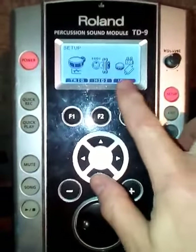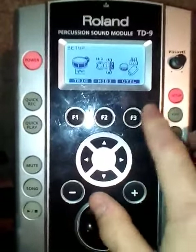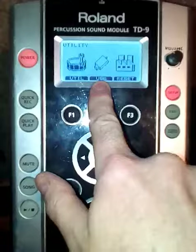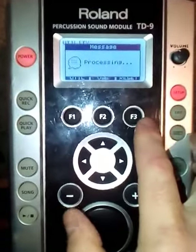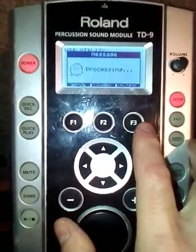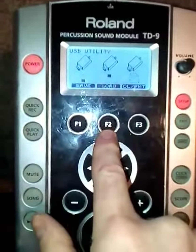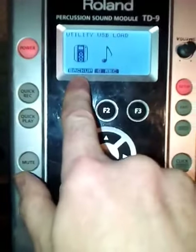press Setup. If you go to the Utility setting, which is in F3, and if you press the USB section in F2. If you go to Load here, press F2 again, and you have to load it from the backup.